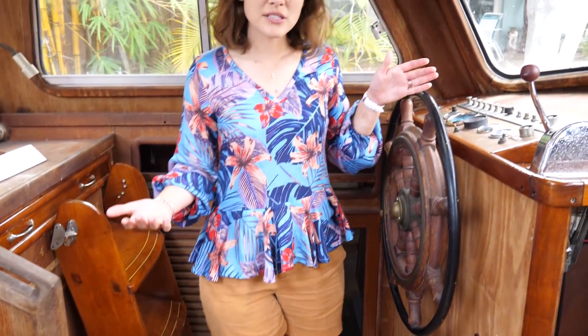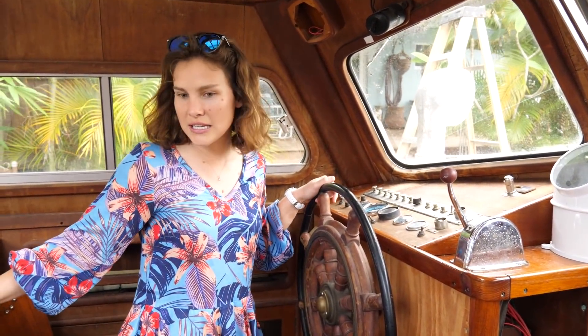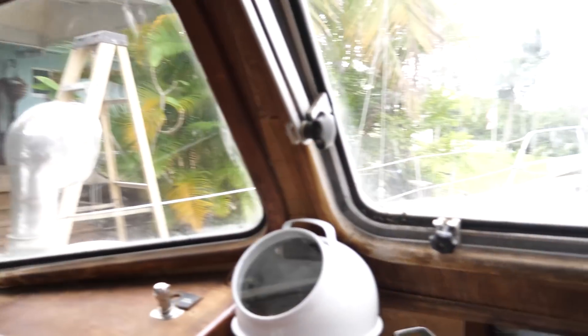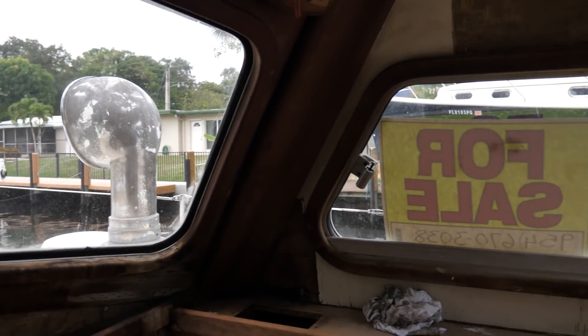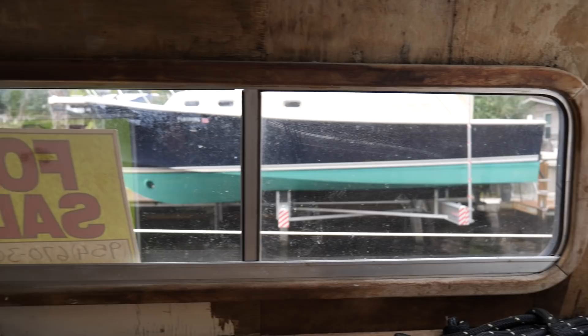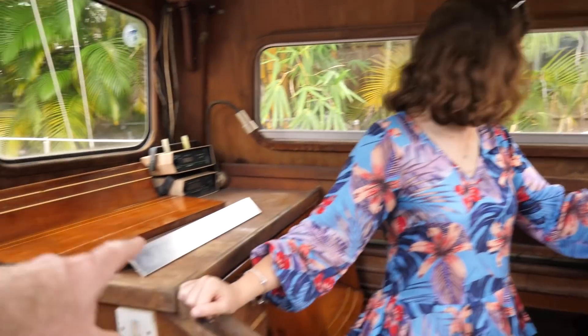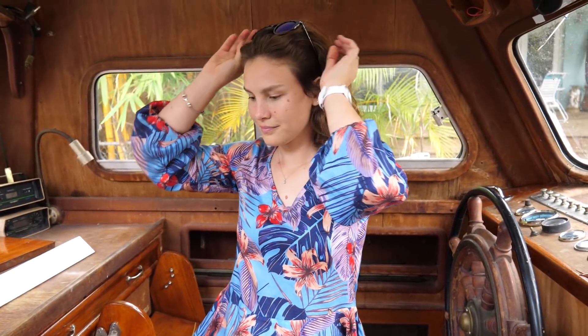We are in the pilothouse. This is your helm station and navigation station. What we love about this boat is that you have a fully protected 360-degree view all around you, whether you're at the nav station or the helm station. While you're on watch, you're very protected here — this is part of why we love this boat design.